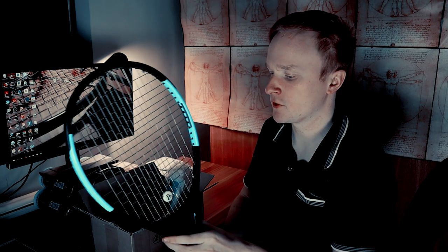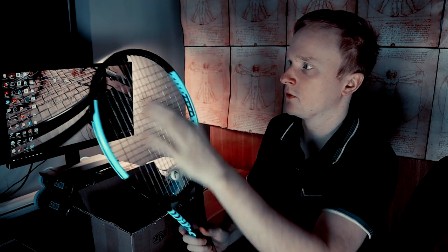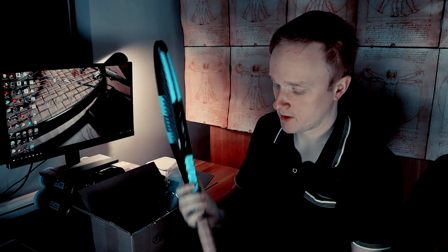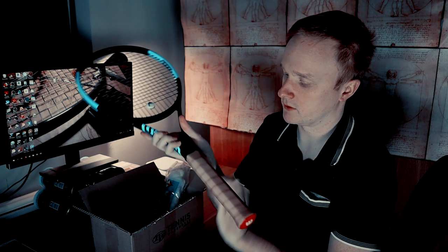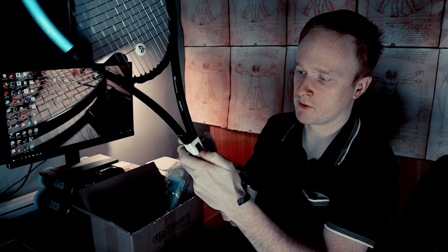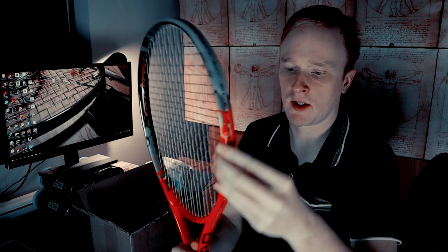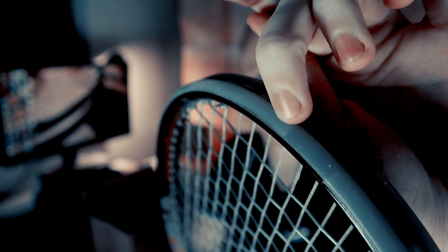You can put lead tape on many different locations. On my racket here I have it on the sides, for example. You can put it on the top, on the throat, on the handle, under the bumper, and so on. I also have it here under this leather grip — you can see I'm using some of the heavier MSV lead tape there. Here you can see an example of lead tape that's under the bumper. I have it on this racket that has a clear grommet so you can see it here, and you can see where the lead tape ends and the different color.